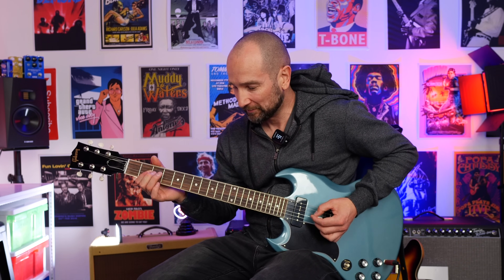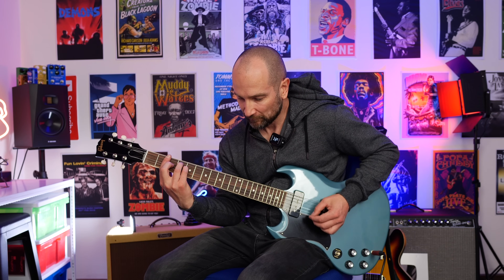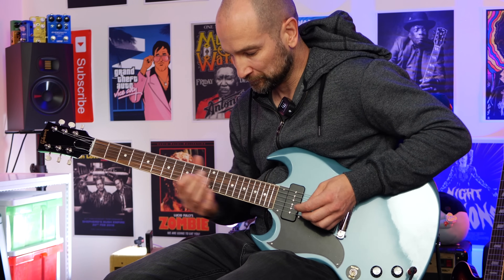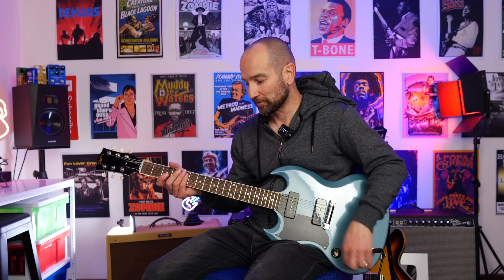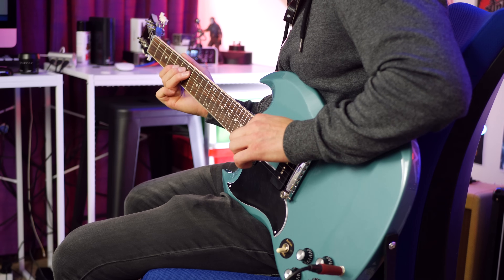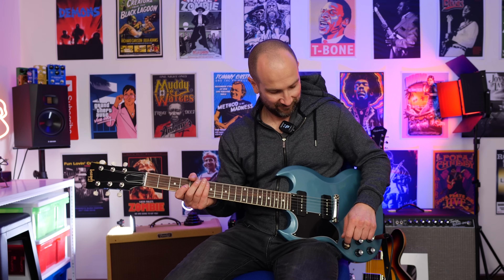Now with it all the way up. Both pickups — that sounds great. Over to bridge. Volume down — it definitely takes the edge off and also drastically lowers the volume, obviously. And now bridge pickup with the tone control rolled on a little bit.